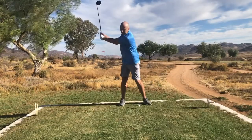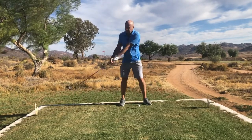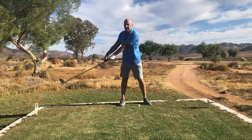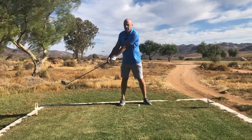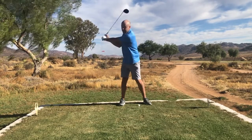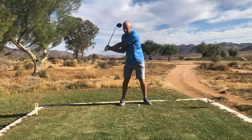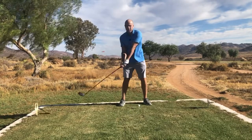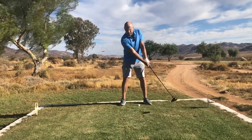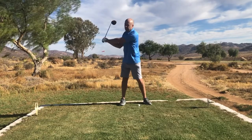At the top of the swing, what Bryson does is he lets the club go, which means the angle between the shaft and the arm gets a lot smaller — which is great, because it means he's creating a lot of power and a lot of speed. You don't have to think about that; just think 'long arms,' and you'll notice the weight of the club will cause you to hinge. That's great.